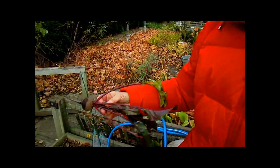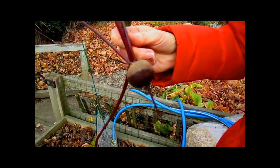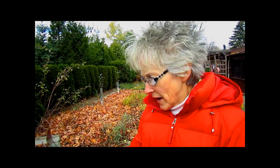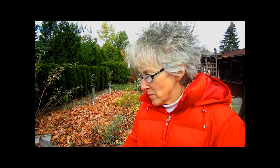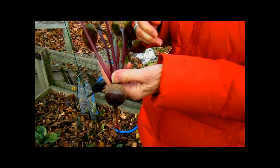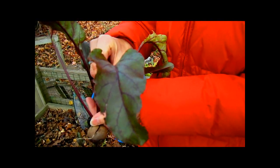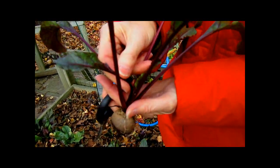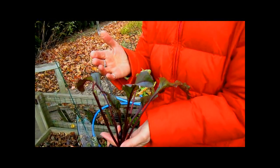Another thing that I'm harvesting right now is the beets. We planted these as a second crop, probably in late July or maybe early August. I had some seeds left and a space, so I popped them in. And now they're perfect size for eating and for juicing. These leaves are extremely high in iron — they're very good for you, kind of like spinach.